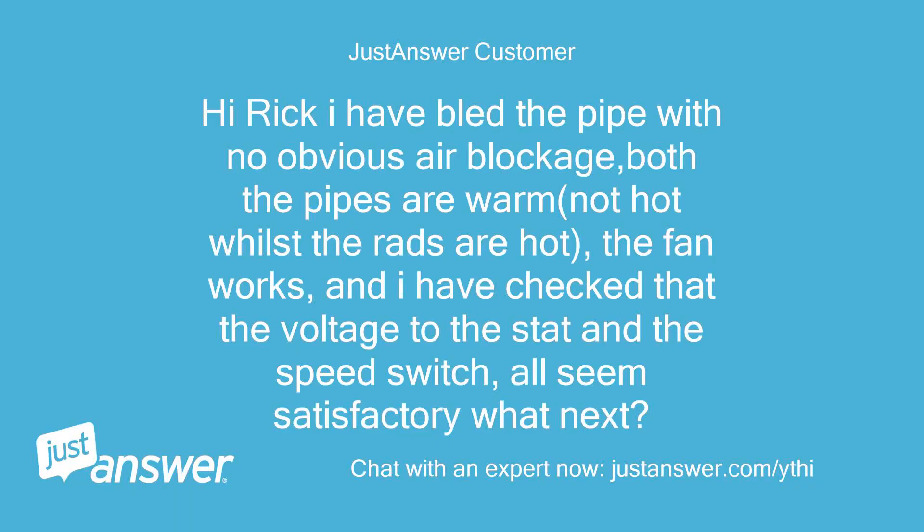Hi Rick, I have bled the pipe with no obvious air blockage. Both the pipes are warm, not hot, whilst the radiators are hot. The fan works, and I have checked that the voltage to the stat and the speed switch all seem satisfactory. What next?